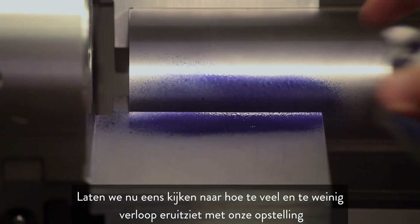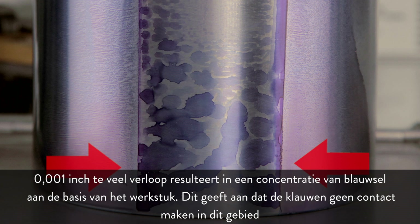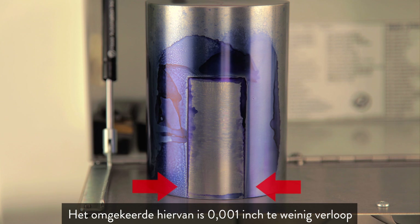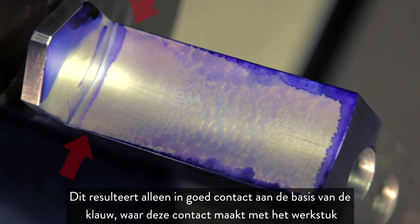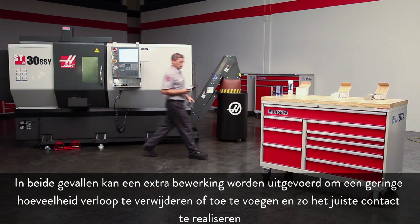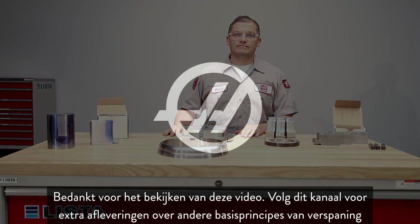Let's look at what too much and too little taper look like using our setup. One thousandth of an inch too much taper results in a concentration of bluing at the base of the workpiece, indicating the jaws are not contacting in that region. Conversely, one thousandth too little taper results in good contact only at the base of the jaw where it meets the workpiece. In either case, another pass can be made to either remove or add a slight amount of taper to achieve the correct engagement. Thanks for watching this video and stay tuned for additional episodes covering other machining fundamentals.